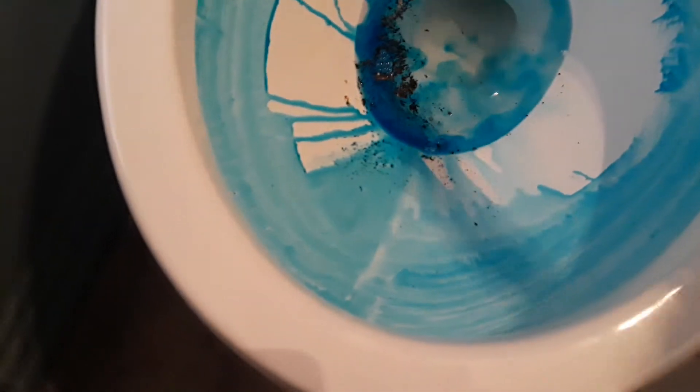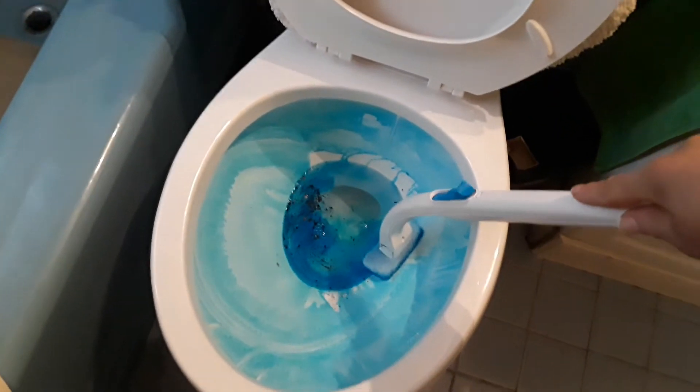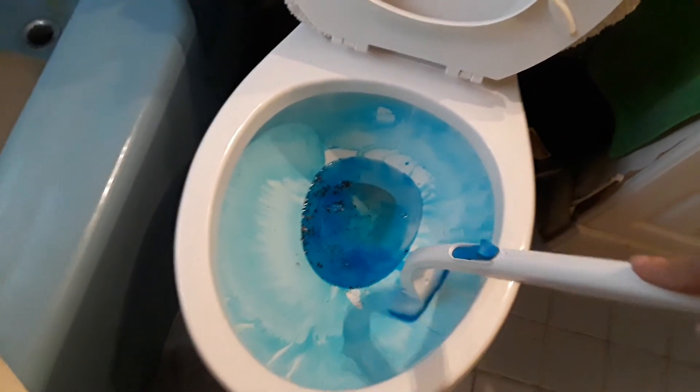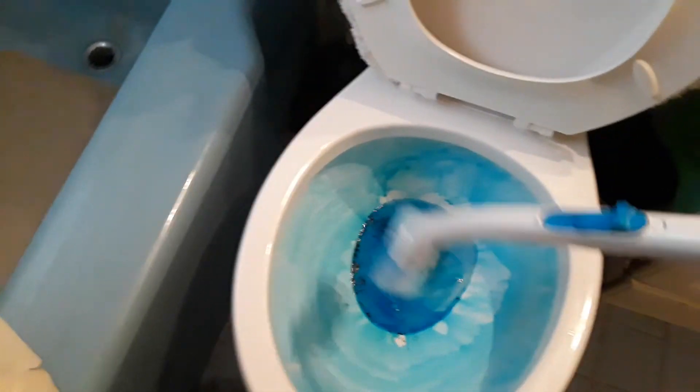I threw a little dirt in here just to see if it'll clean it well. We're going to go ahead and dip it in the water. Blue is my favorite color, so this is actually cool. And look at the distance — how far I am from the toilet. This is a very, very long handle. I'm not even bending over, and I'm short. I can stand straight up and use this brush because that's how long the handle is. That's a definite plus.